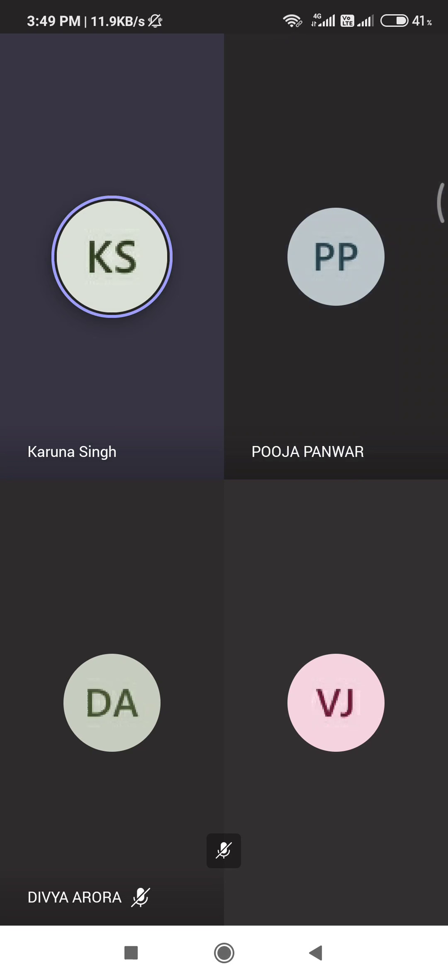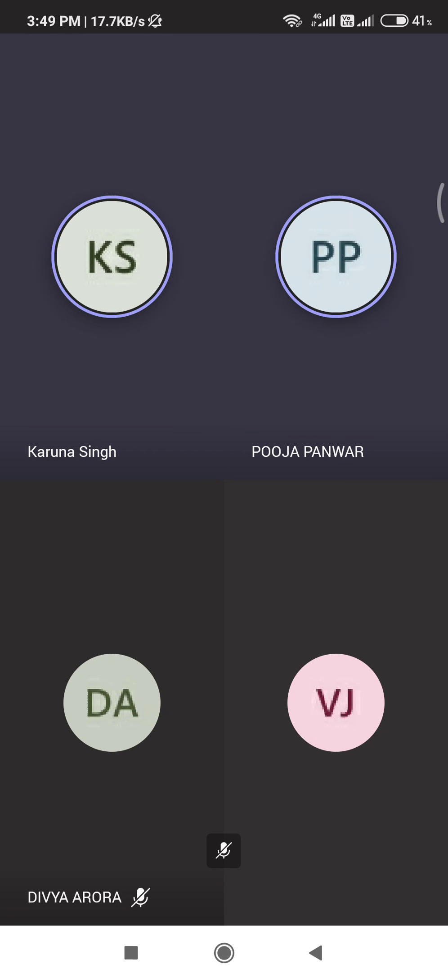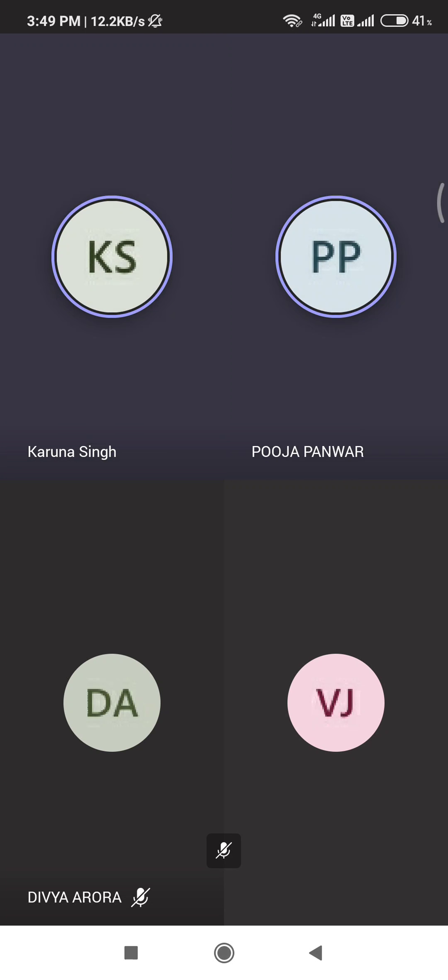Which method have you used to find out PAL? You have used two methods — can you name them? Puja? Yes, ma'am. Satya Narayan method. Yes. And one more? Factorial method. Factorial method. Okay.